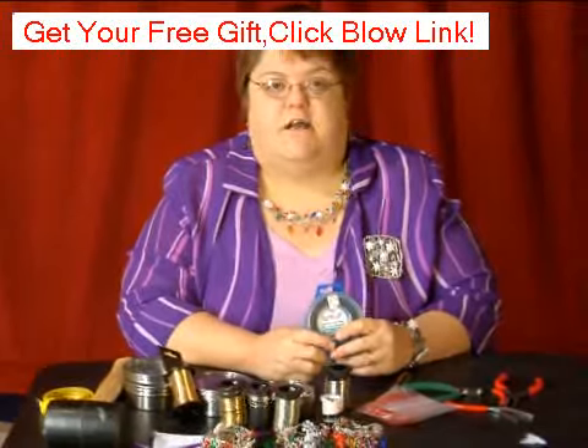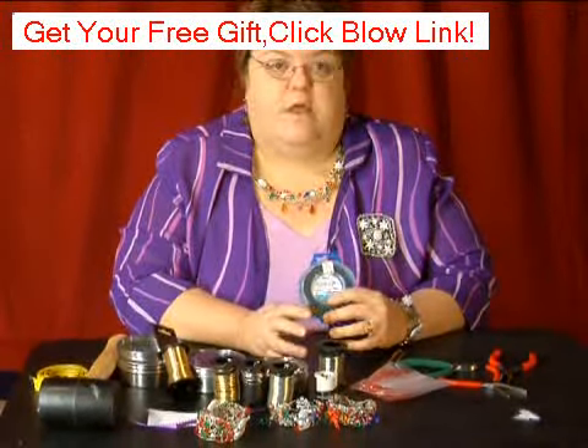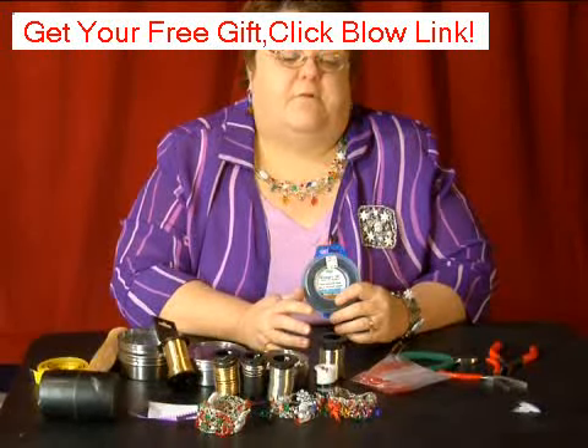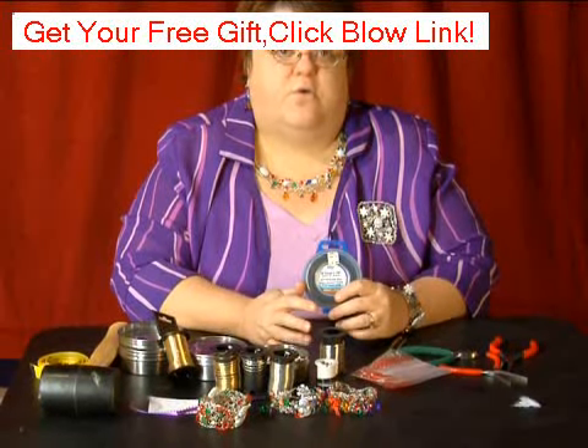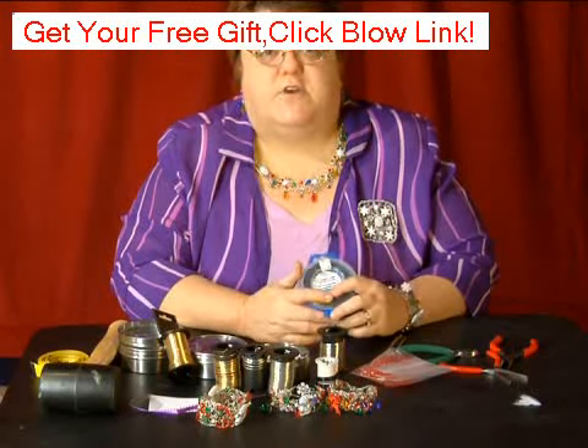Sometimes on the internet you can find different colors — I've used black, red, and pink. For this project, a red or a green would be cute, but we're just going to use the silver today.